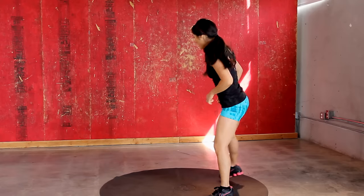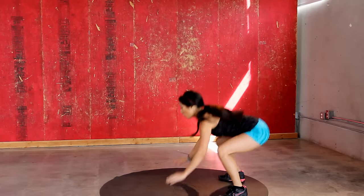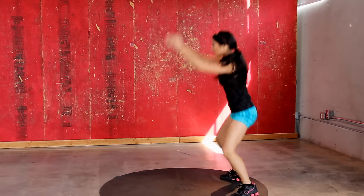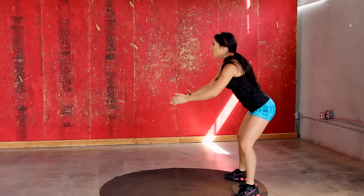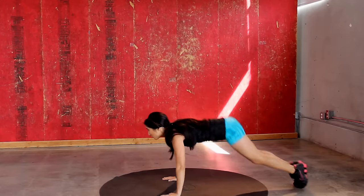Want to try this a couple times slow? Let's go for it. Squat position, kick it out, push it up, bring it in and jump. Try it again. Squat position, kick it out, push up, bring it in and jump. Perfect.